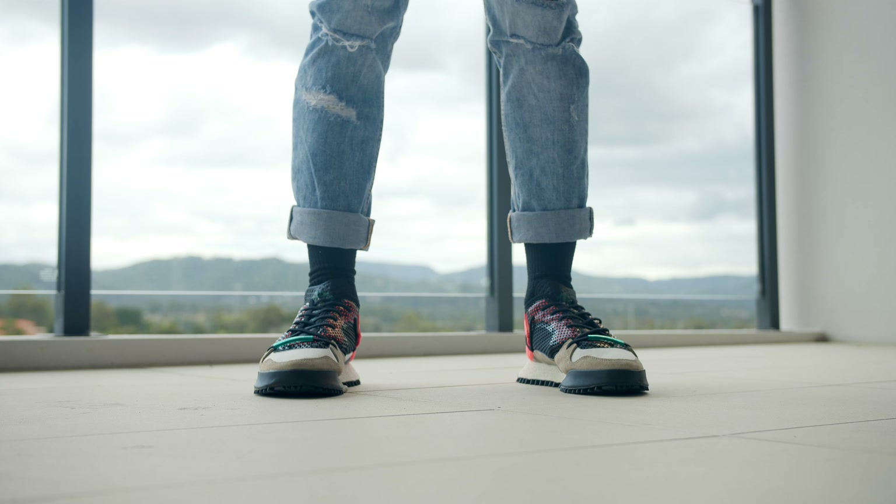On foot this shoe is superb. I was actually a little worried that because it didn't have Boost it wasn't going to be as comfortable, and I was completely wrong — this shoe is extremely comfortable. Even though it is a bulkier shoe it doesn't feel heavy whatsoever. When you're standing in it you have a lot of support on the arch and the transition from heel to toe feels really good. The only downside is that because of the lacing system, getting your foot in and out is not as easy as I'd like.